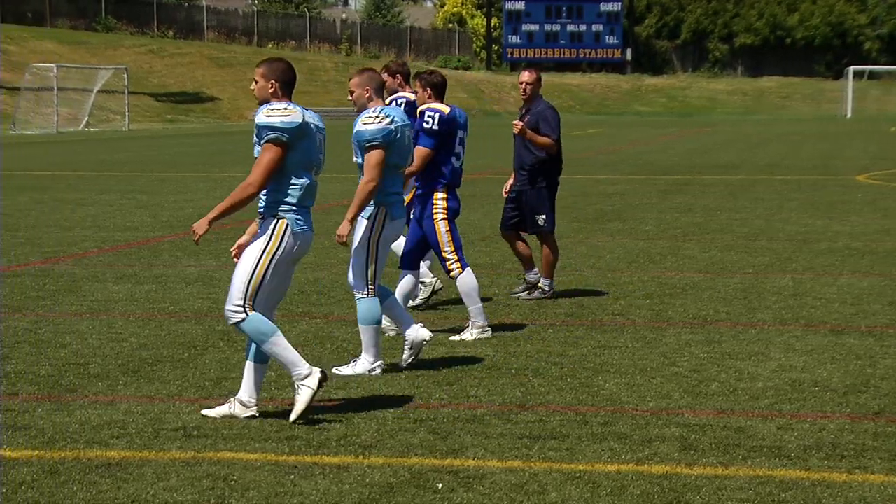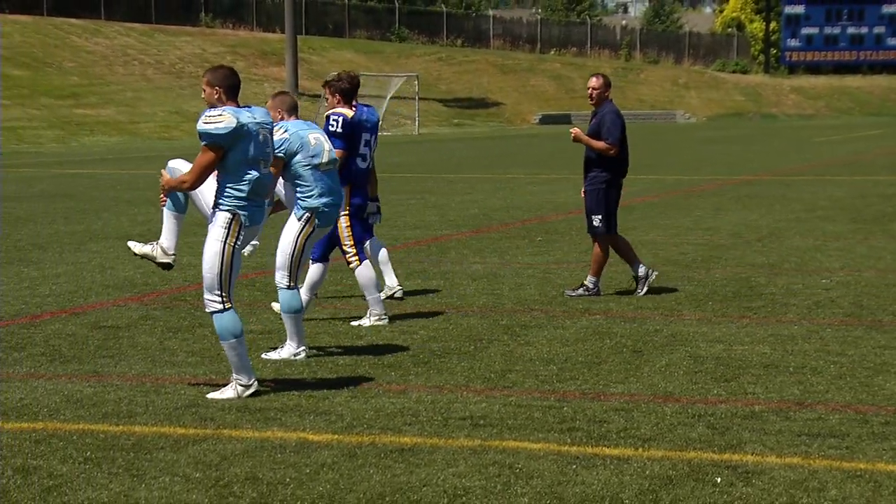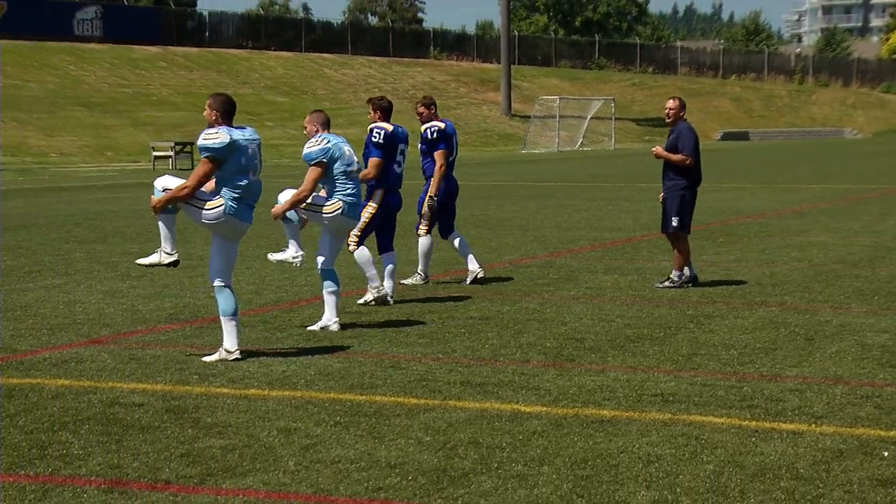The other thing we're going to emphasize is dorsiflexion. So knee up, toe up, so that we don't have a lazy foot laying behind. Excellent, good.